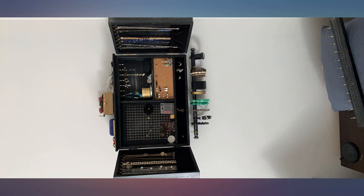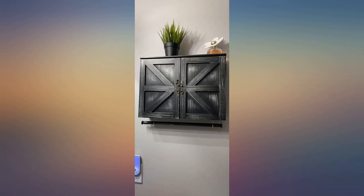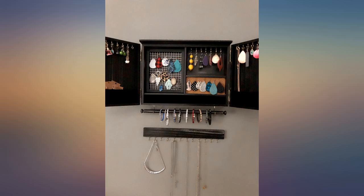I really like it. It is a bit cheap but for the price I think it's perfect. It looks good. Was not too difficult to install and now my jewelry is all organized.